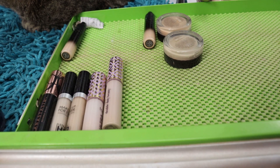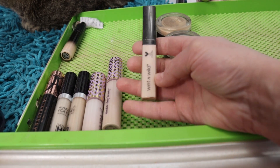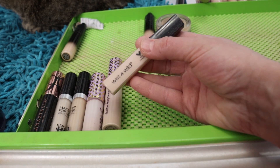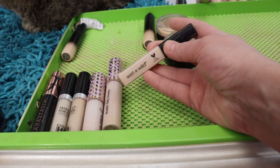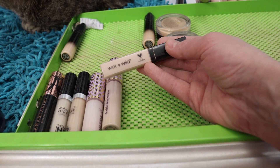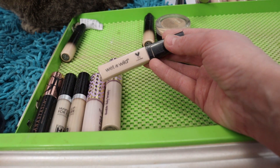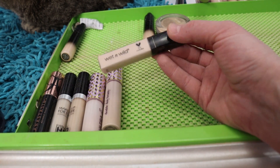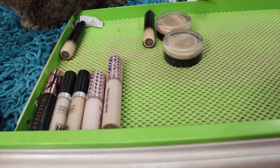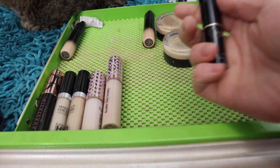The Wet n Wild Fair Beige 834 concealer — really nice, light to medium buildable coverage that looks great underneath the eyes, but I wish I had a little bit more hydration. The older I get the drier my under-eyes get, and it's not a drying product, but I have really dry under-eyes and need something with more hydration, so I'm going to pass that one on.